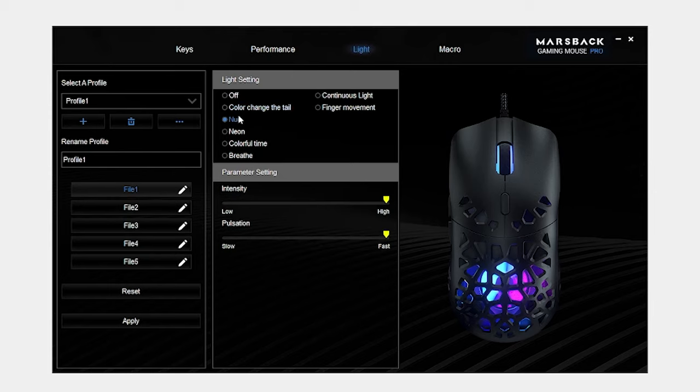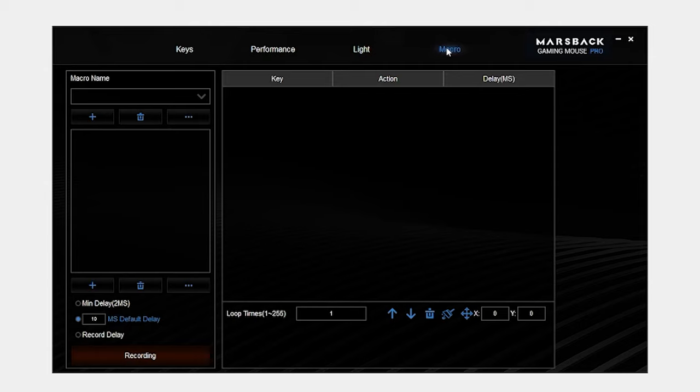Next you have the lighting tab, which lets you adjust the pulse speed, brightness, and what type of lighting effects you want. Lastly is the macros tab — macros don't really matter that much for a mouse with no dedicated macro keys, but it is there. Overall, the software is very good, very robust, all while being very easy to use. Other companies should take note here.